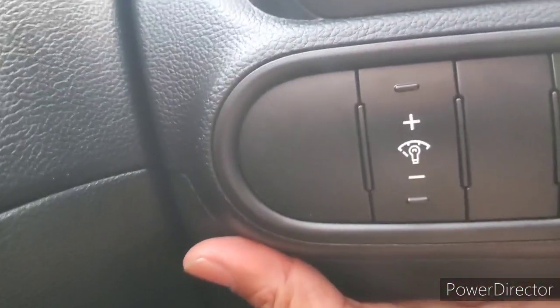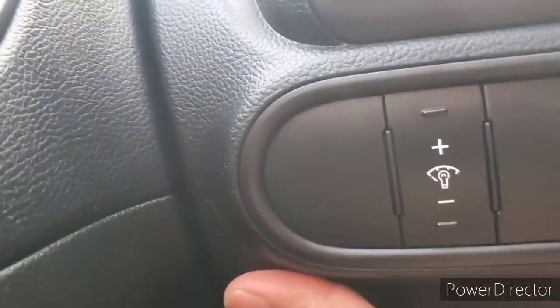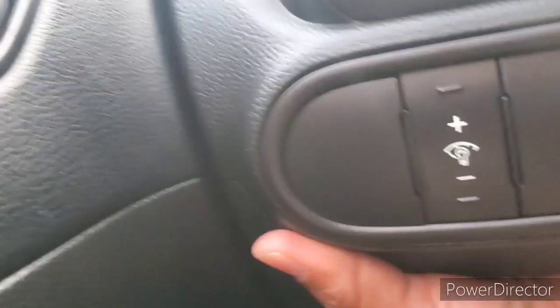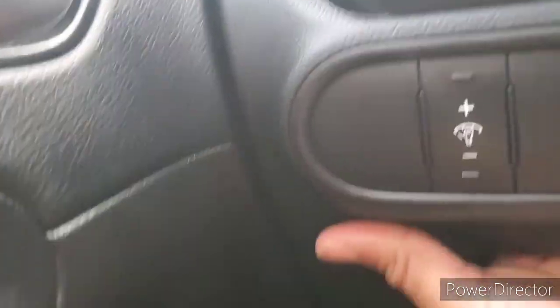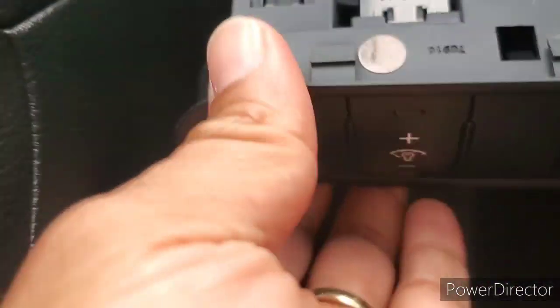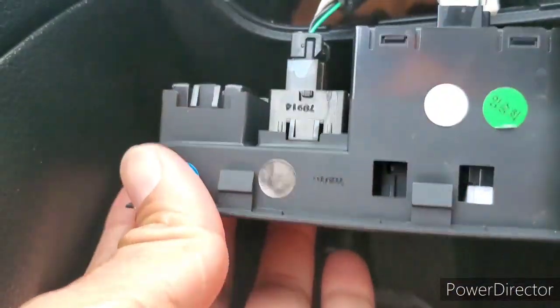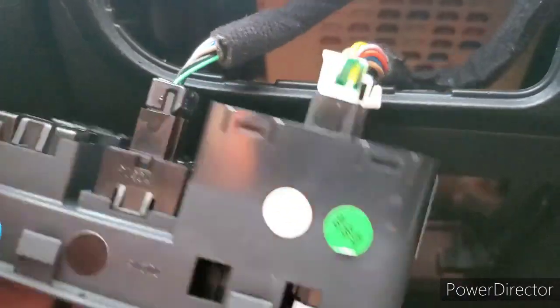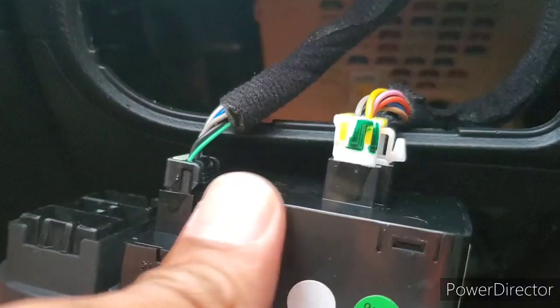First things first, we're going to go ahead and pull out the fuse cover. That will give us some access to the fuses. You can see right in there, and that gives us access to push this thing through — all it is is just a clip. And here's the back part of that panel.